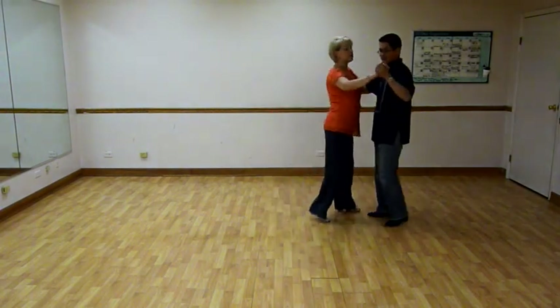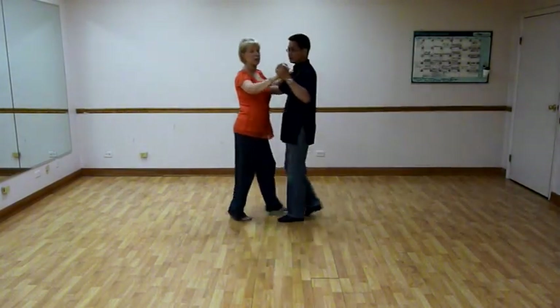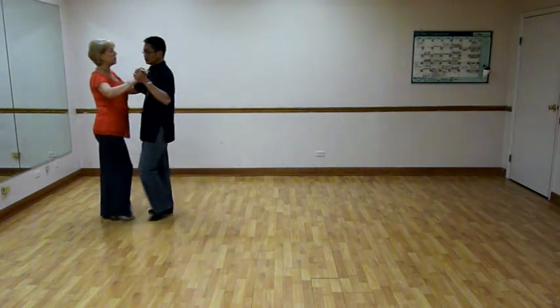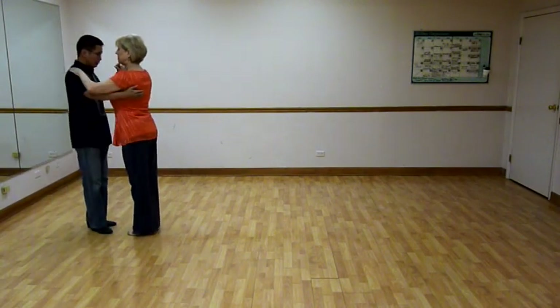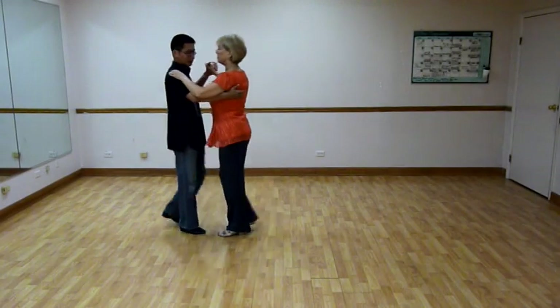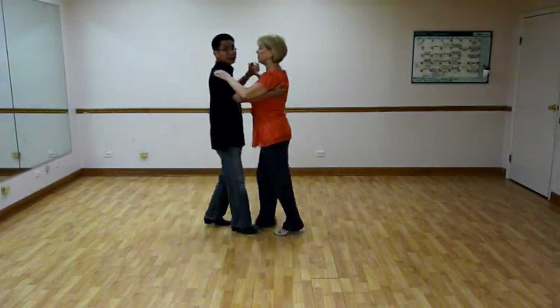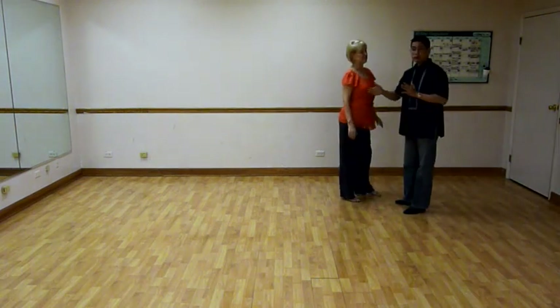First, we did a basic pattern, an offset. Nobody should have to do the duck walk. We simply danced quick, quick, slow, slow, quick, quick, slow, slow. Gentlemen, notice that our stride is the same — it's not short, short, long, long. It's actually equal sizes. So it is quick, quick, slow, slow, quick, quick, slow, slow. Remember: no shorts, no longs.